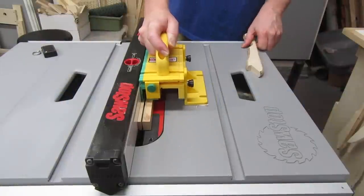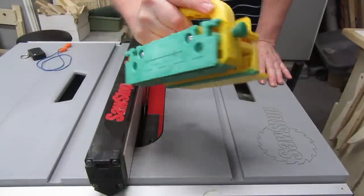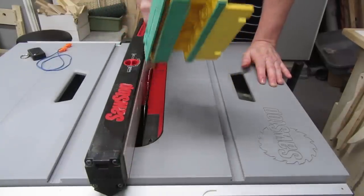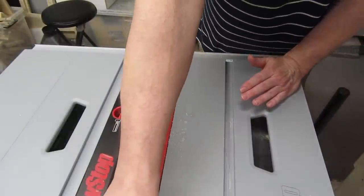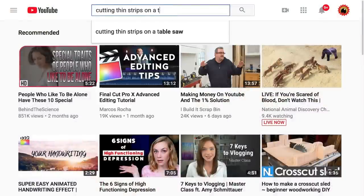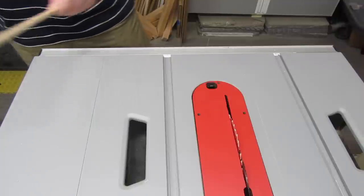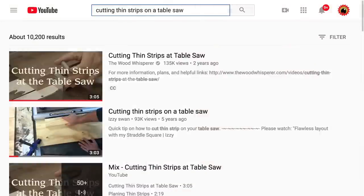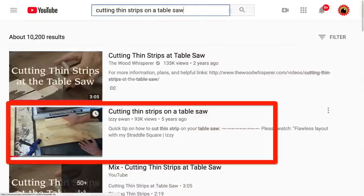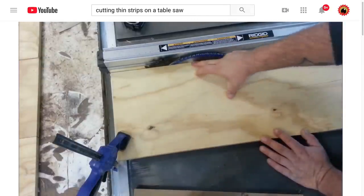We're going to be cutting some thin strips of wood with the table saw. I'm going to use a Gripper from Microjig, and at times I'll use the optional 1/8th inch width leg — Microjig is not a sponsor, by the way. If you don't have a gripper and you're not sure how to cut thin strips, do a YouTube search for cutting thin strips on a table saw. You'll also probably need a zero clearance insert plate, or else your thin strips may fall in the cracks. Check out Izzy Swan's video called Cutting Thin Strips on a Table Saw — I'll put a link in the description below.